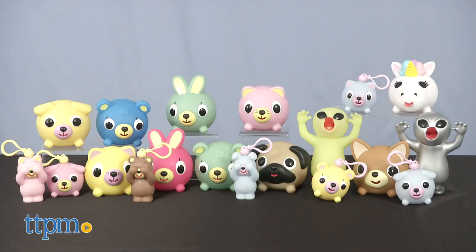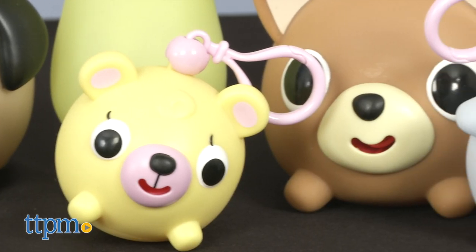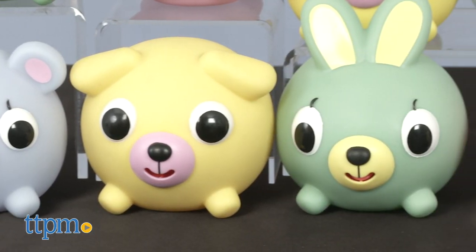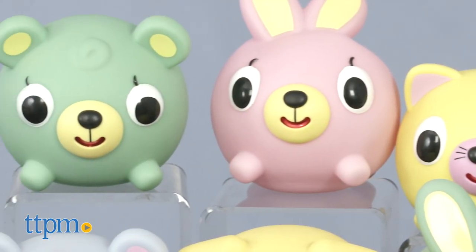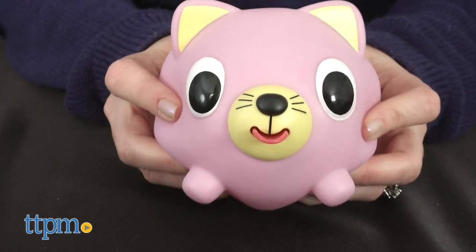These aren't just plain balls. Jabra Balls come in 45 different color and style options, from bears and unicorns to aliens, and I've got all of them here to show you. We'll start with the original Jabra Balls that come in cat, bear, bunny, and dog styles, and you can get them in pink, yellow, green, or blue. They've got little legs that help them stand upright and big-eyed facial expressions. Each one is about 4 inches in diameter.